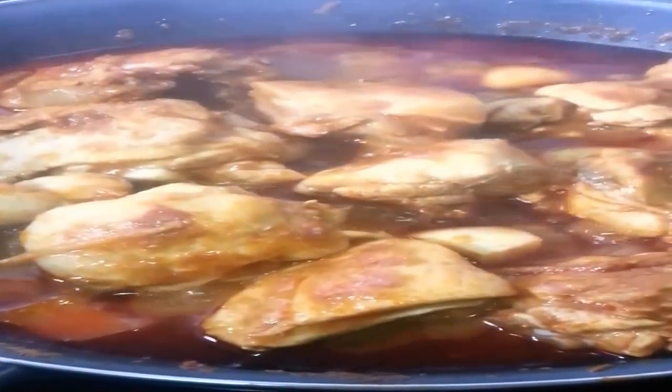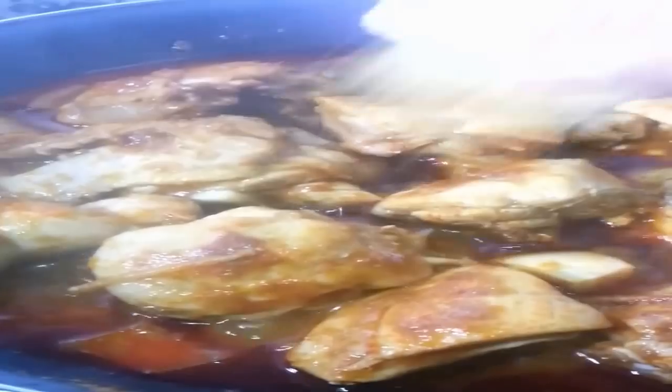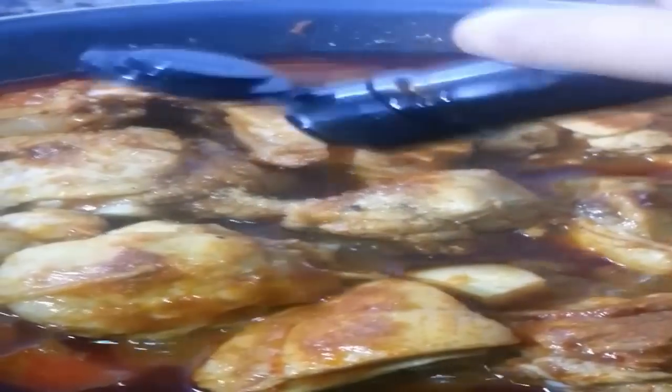Now we throw in the salt, pepper, and a soupçon of sugar, quickly followed by a bit of Worcester sauce — the Lea & Perrins — and then a bit of our fish sauce.